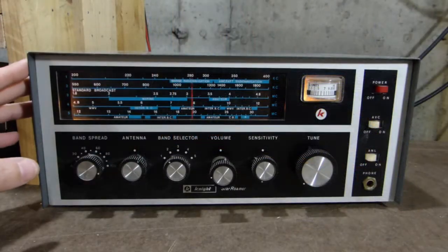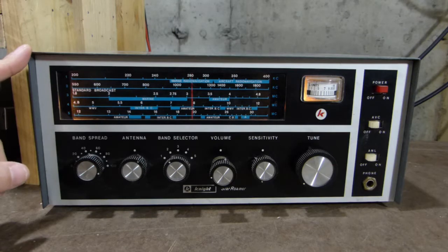So anyway, let's put the camera on the radio here and see how she's doing. Before I get started with tuning around, let's talk about the radio a little bit first.